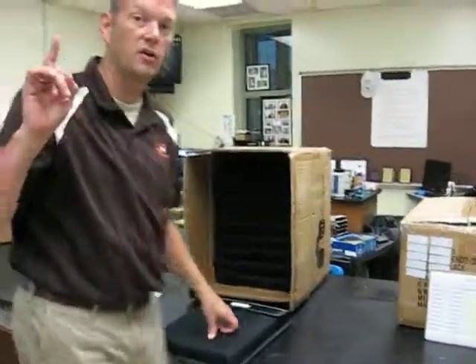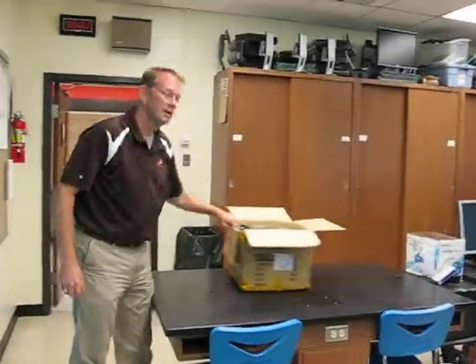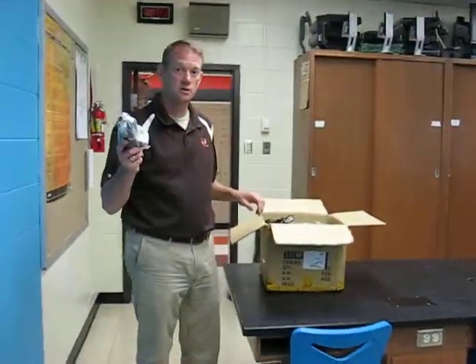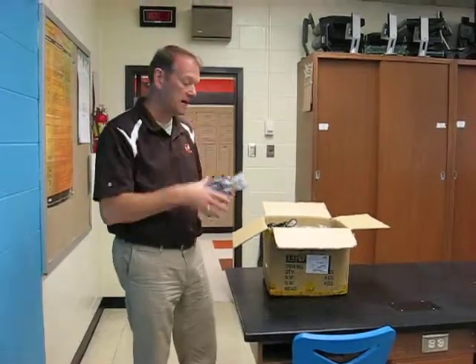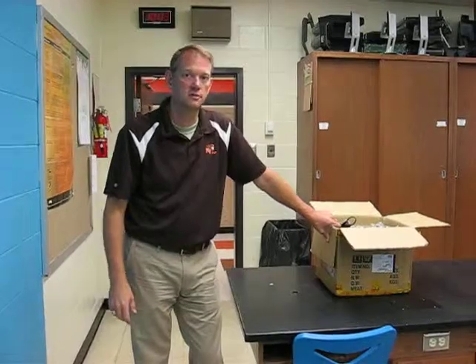They're going to go out this door over here, and on the way out I'm going to give them a laptop charger. They should get the bag with their laptop charger, and that's it. We just need to make sure they only sign if they're highlighted, and if they turn in their charger, we initial off that they've received their charger.